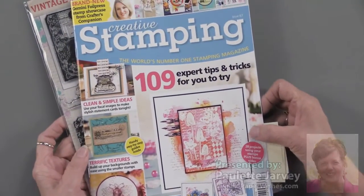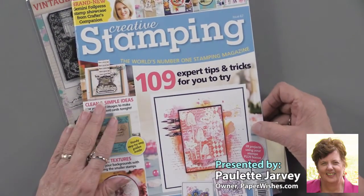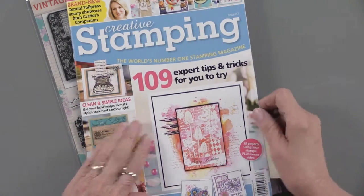Love that they come together, and what a deal you get. We're proud to have the Practical Publishing products, and we're even delighted that they are a Paper Wishes exclusive.